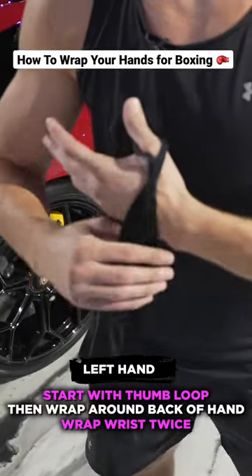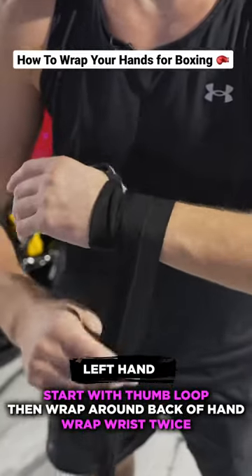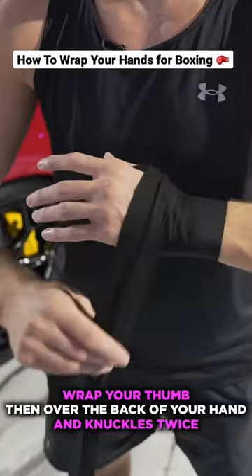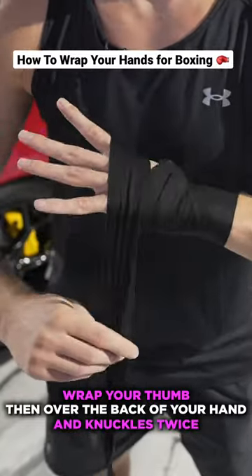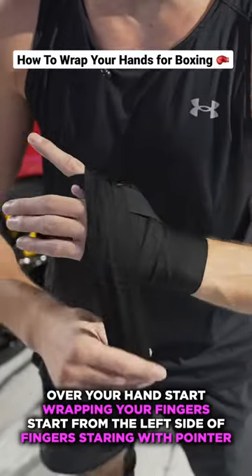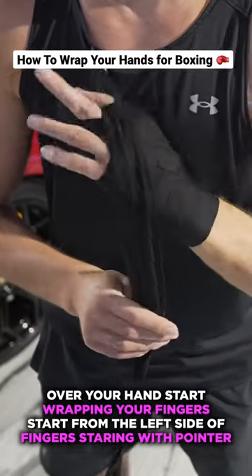For start, let's do this — two times wrap here, after going your this finger, one second time and go under your fingers.